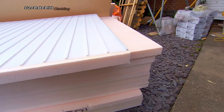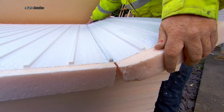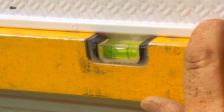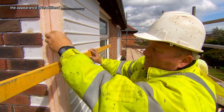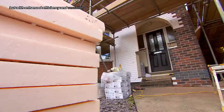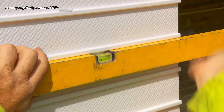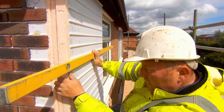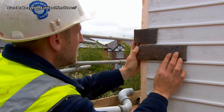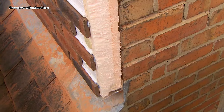Eurobrick Brick Cladding is a type of exterior wall covering that replicates the appearance of traditional brick masonry but with enhanced efficiency and versatility. It's a system developed by Eurobrick, a company that pioneered this method in the UK. Instead of using whole bricks, Eurobrick systems utilize thin slices of brick, known as brick slips, which are attached to a supporting structure.